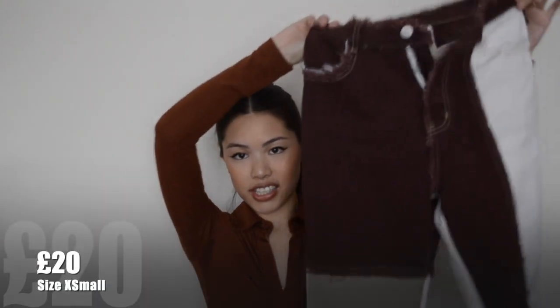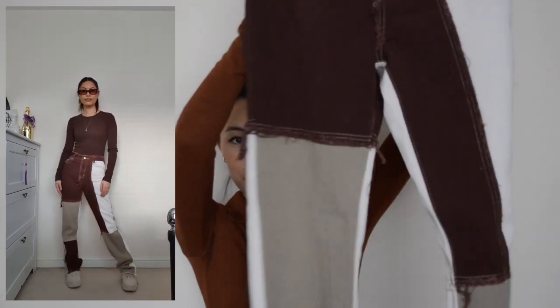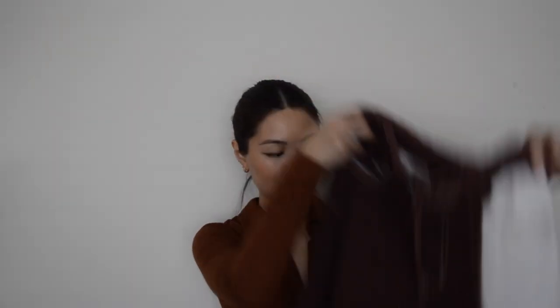Last but not least are these jeans — I didn't get them from Shein directly but they are a Shein item. I got them on Depop from a lovely girl. I couldn't find them on Shein anymore so I thought I'd get them from Depop and they're brand new. Some of these are quite long on me but I can just tuck them underneath so it doesn't look too long. With a brown top and some chunky trainers these would be so cute.